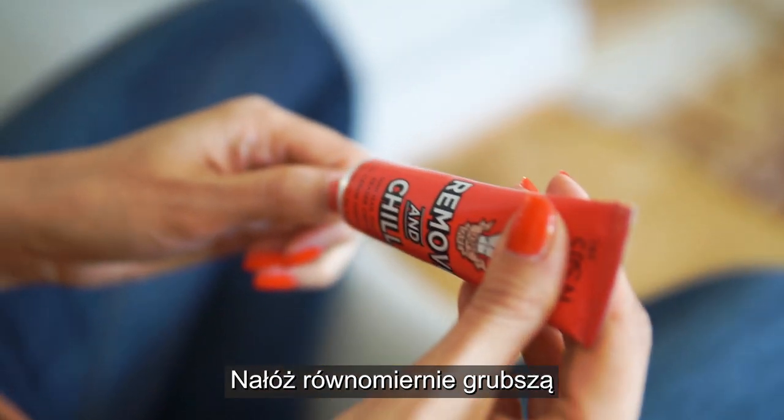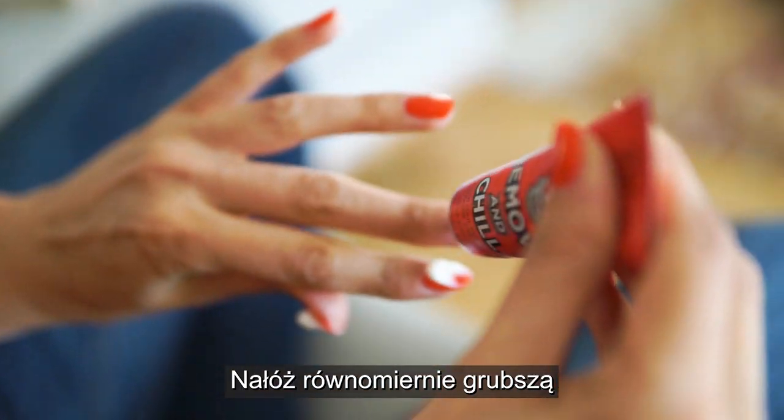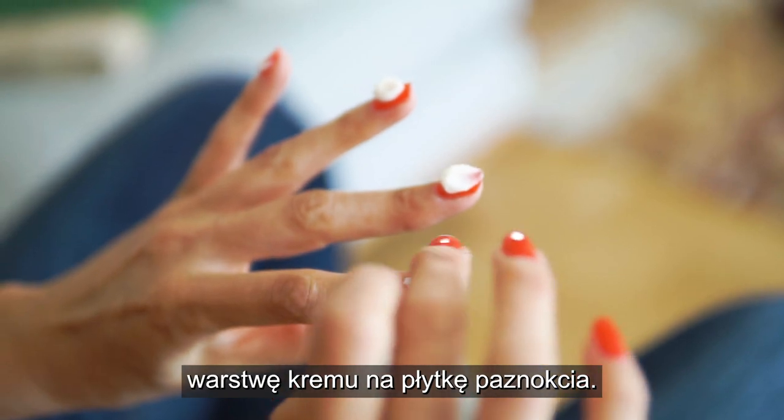Step 2. Apply a thick layer of the cream on your nails, covering all areas where you have nail polish on.